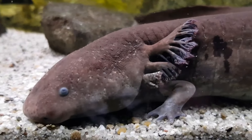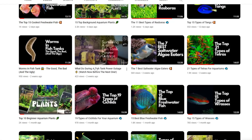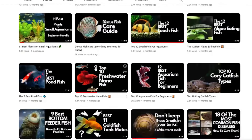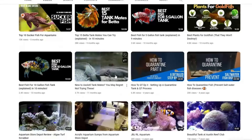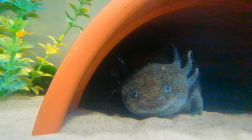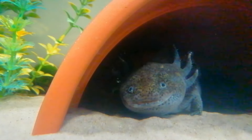But before going on to the topic, it would be awesome if you gave this video a thumbs up and subscribe to our YouTube channel. You can also opt to ring that notification bell to be informed of the latest videos we regularly have. And now for the information you've all been waiting for, let's learn how to set up a tank for your axolotls.